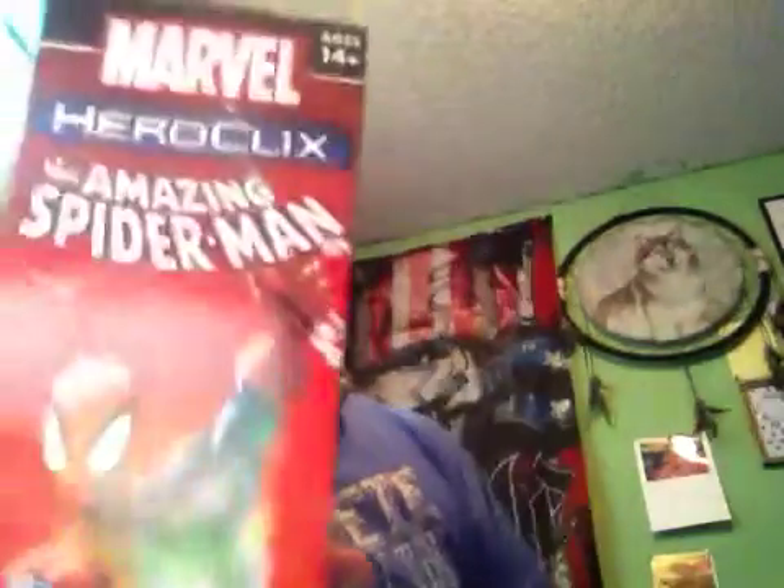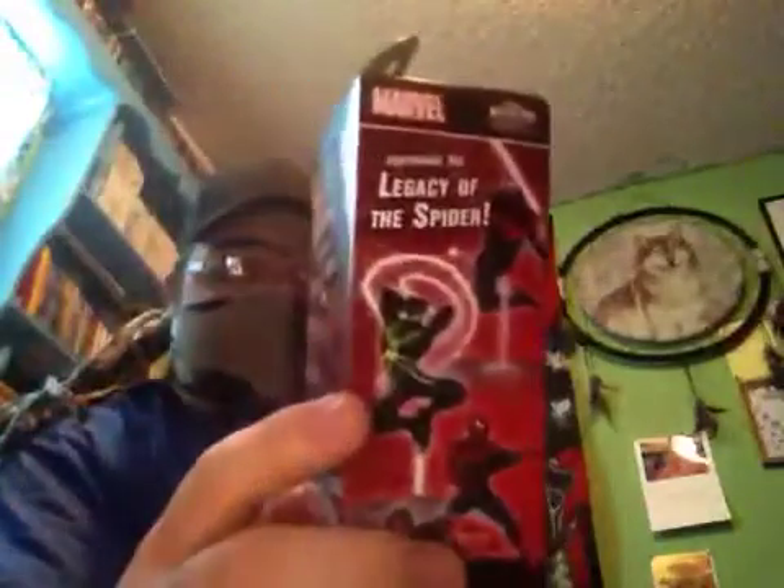Hey, this is the American Samurai, back with another quick HeroClix unboxing for you guys. This time we're talking about the Amazing Spider-Man.